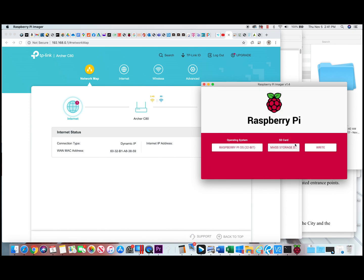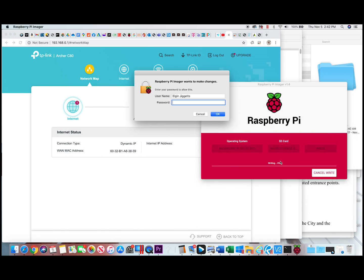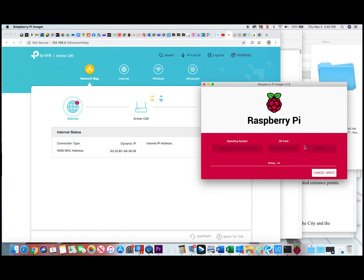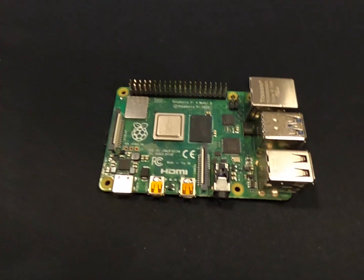It gives you a message letting you know all existing data on the storage device will be erased — click yes to continue. There you go, it's going. You just wait until it's done and then that's it.